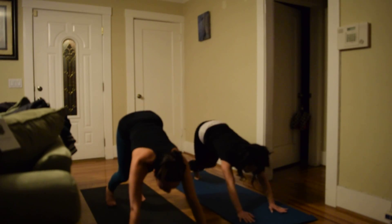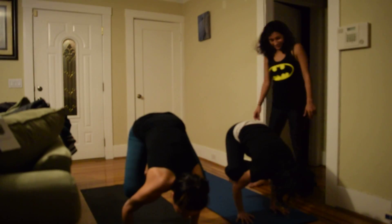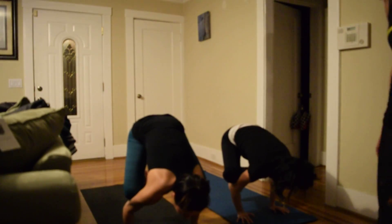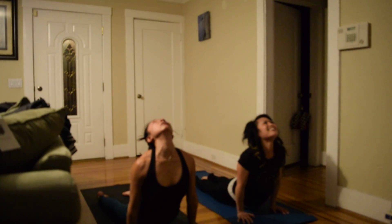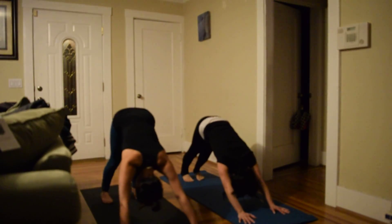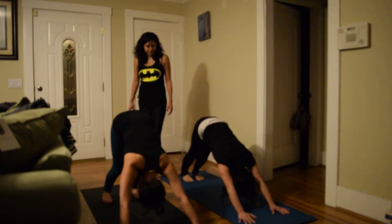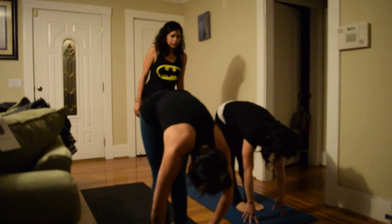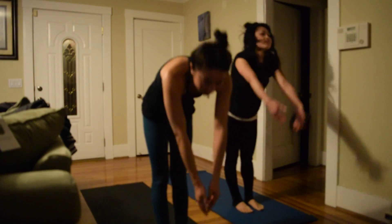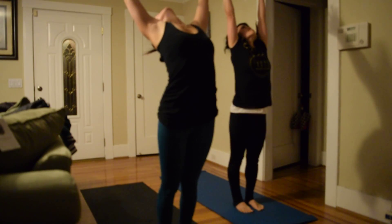Jump to crow — that was right there, I know, I got scared. You got it, good. Last inhale, exhale flow chaturanga. Step to the front, inhale halfway up, exhale fold. Inhale forward salute, hands reach up. Mini exhale, mini backbend. Inhale reach up again, exhale to Tadasana.